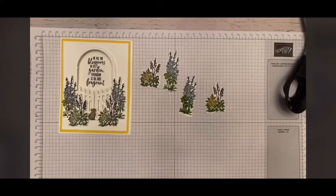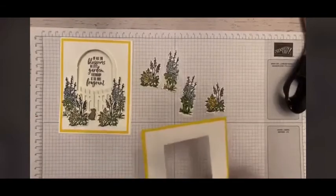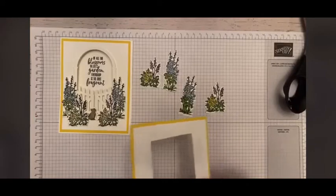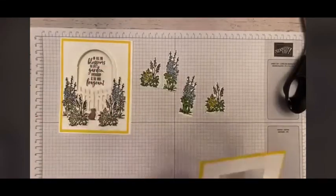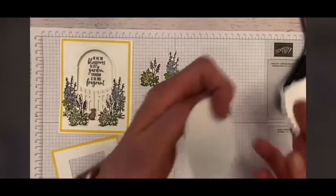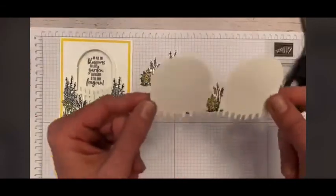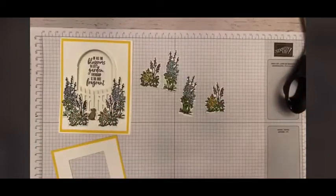Oh, and I have to show you — when I cut my little arch out, this is what comes out. These remind me of Pac-Man, little Pac-Man ghosts. So I might have to make a card with Pac-Man ghosts someday. But that's just what it reminds me of.